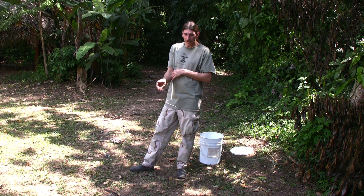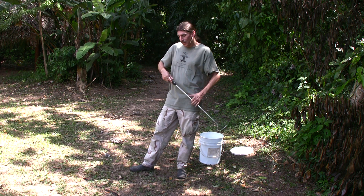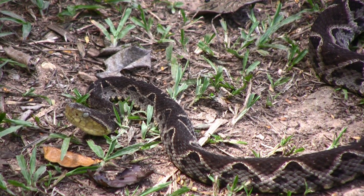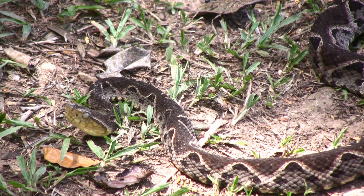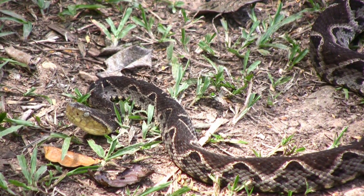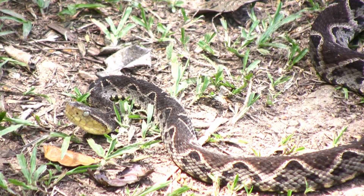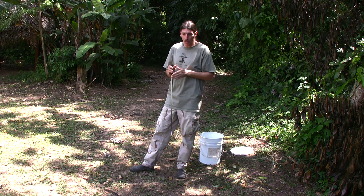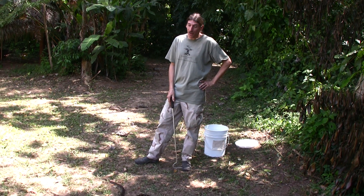As a snake that is mostly after warm-blooded prey, it uses its heat-sensing pits to detect prey. If a rodent walks by, it can sense the heat — maybe it's 80 degrees outside but the rodent is 90 or 95 degrees — and it can sense that difference. So it's a way of sensing both prey and also predators.